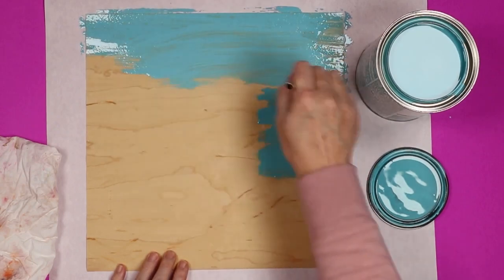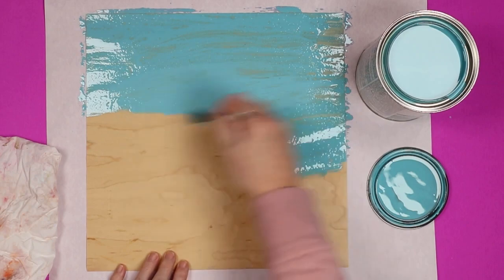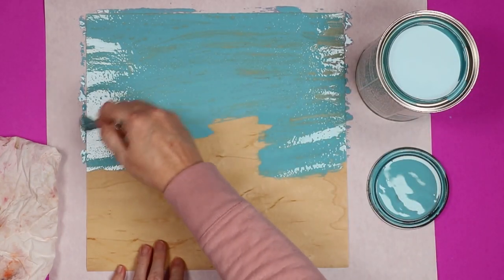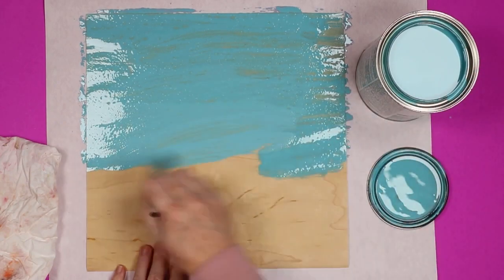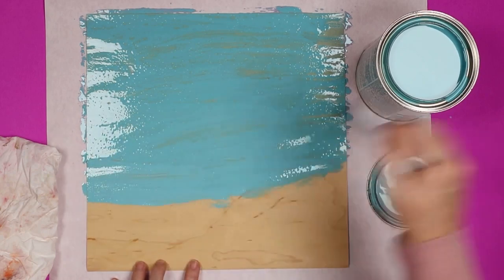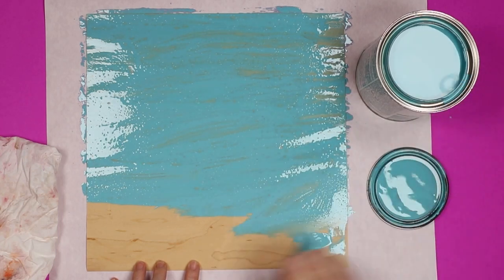I'm just going to brush this on and allow it to sit about five minutes. I do like to do this before I cut it because this material is very very thin — it's a wood veneer, as thin as paper — so it has a tendency to curl with any moisture applied. I would rather have it curl now so I can flatten it back out to cut it, rather than have my finished cut pieces curl up. So I prefer running the stain over it while it's a big sheet and then cutting it.